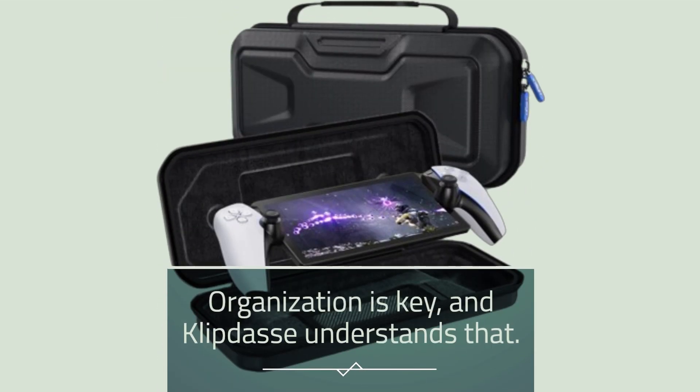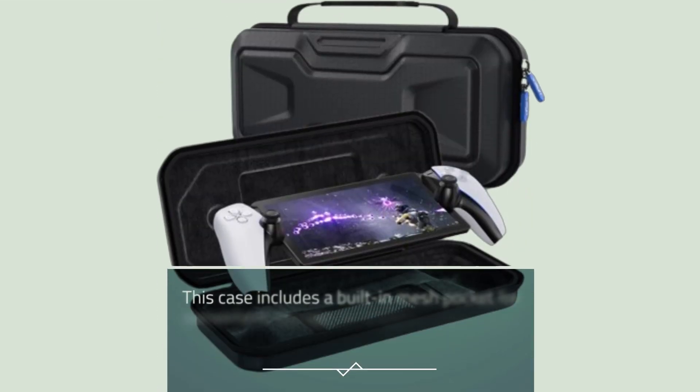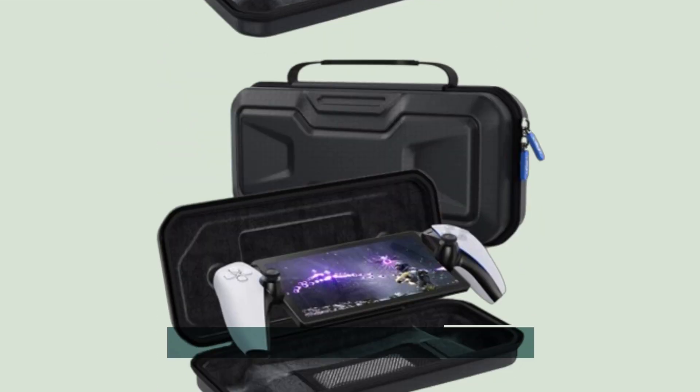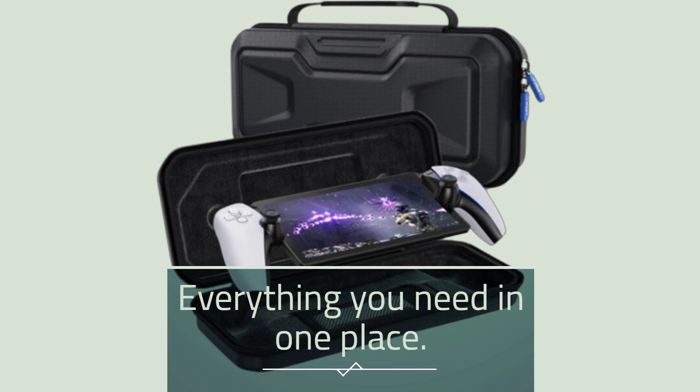Organization is key, and Clippy Das understands that. This case includes a built-in mesh pocket for convenient storage of chargers, USB cables, headphones, and other accessories. Everything you need in one place.